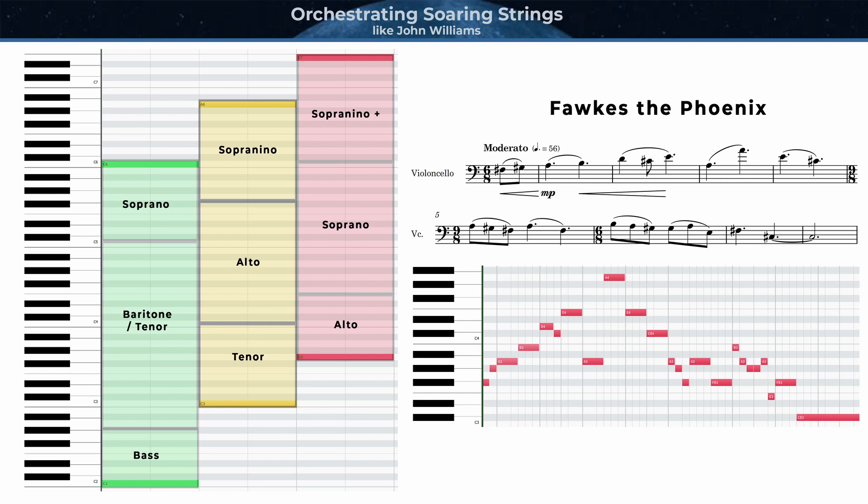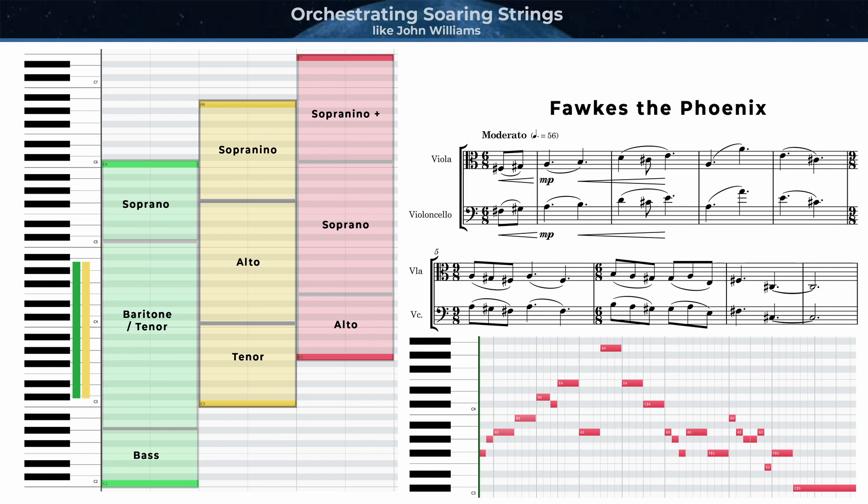The first statement of the theme in Fawkes the Phoenix is in A major, scored for cellos. Placing this transposition of the theme in the cello section is a great option because the entire melody falls within the middle register of the cello, which is perfect for that cantabile, lyrical, expressive, thematic writing. In the same octave, violas could play this theme as well. However, a portion of it would be at the bottom of their range, which has a much darker timbre. That would be okay for doubling with cellos to add some strength, but not as effective if they're playing on their own in that range. Here's what it would sound like with cellos and violas in unison.